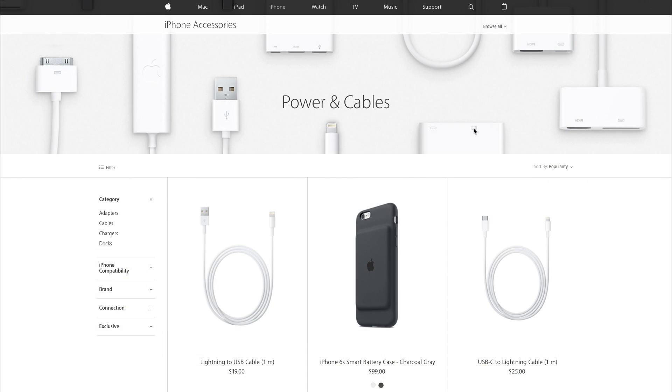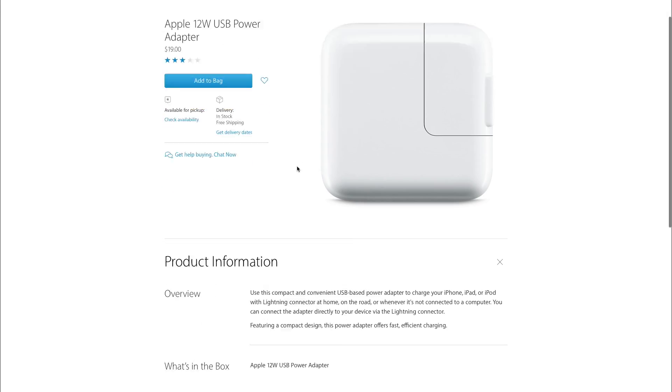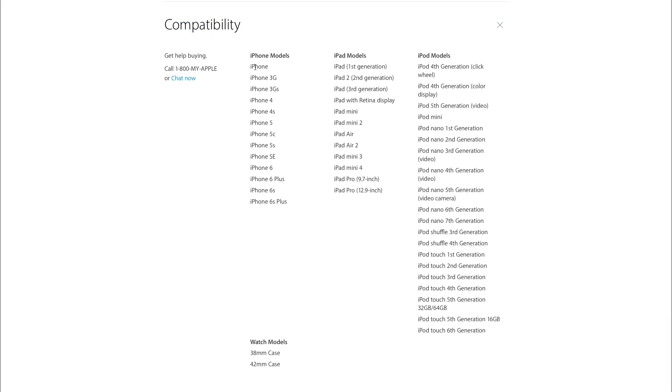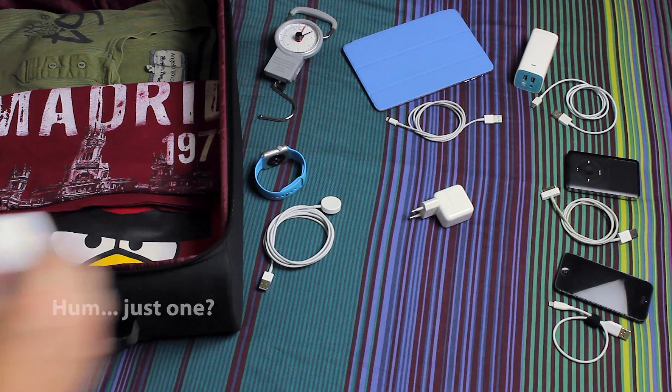So yes, you can use the bigger, more powerful brick to charge your iPhone. Apple assures it is compatible with iPads, iPhones, iPods — including the classic ones — and even compatible with the Apple Watch. When you travel, you can just take one big charger and the cables you need, perfectly safe. But what about fast charging?